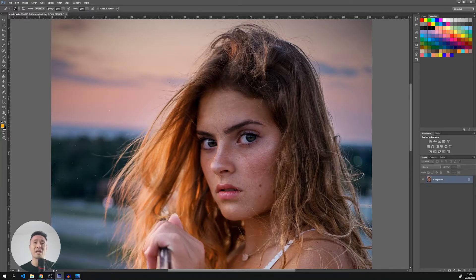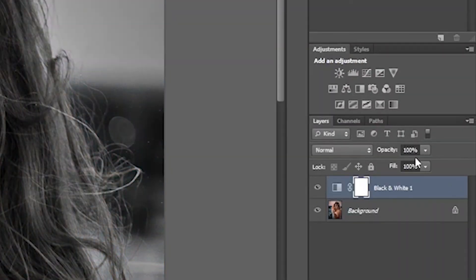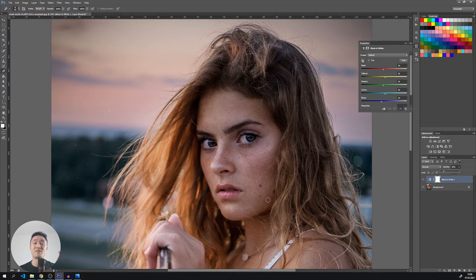First of all, I'd like to get this moody sort of feeling, so I will add a black and white filter. Let's set the opacity to 20%. You can immediately see how the image has a different feeling now.